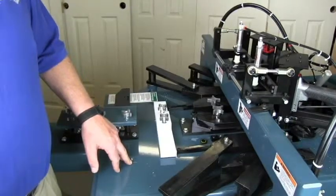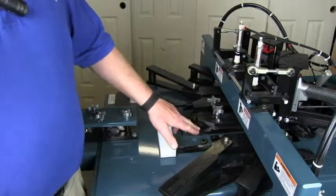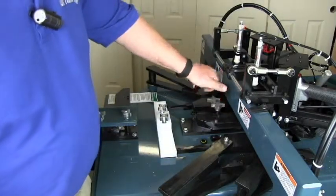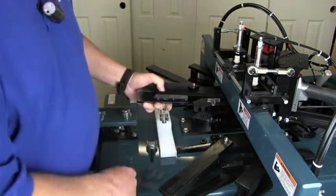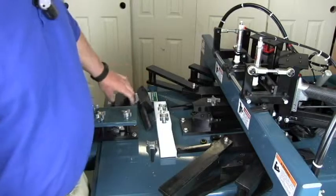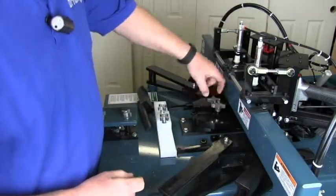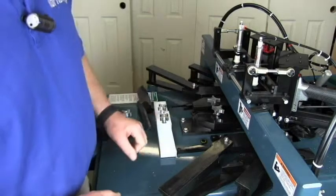This machine is currently set up to prep jams for an inch and three-eighths door, meaning the edge of the stop will be approximately inch and seven-sixteenths from the edge of the jam. To change it over to inch and three-quarter doors, remove the thumb screw and this block — the block has a spacer that is three-eighths of an inch thick that the edge of the jam rides on. Replace it with one of the supplied blocks that does not have a spacer, then replace the thumb screw to allow the jam to go over another three-eighths of an inch for the inch and three-quarter prep.